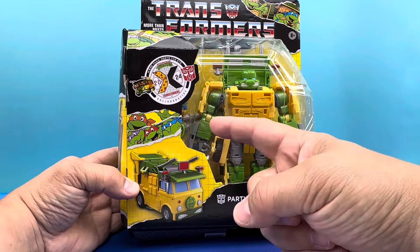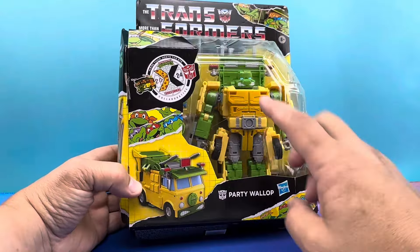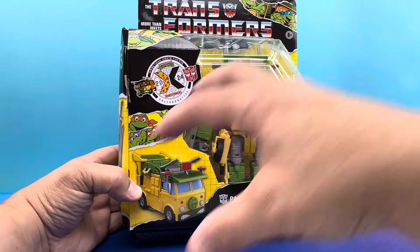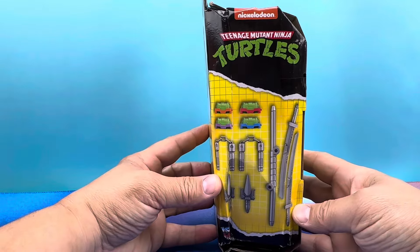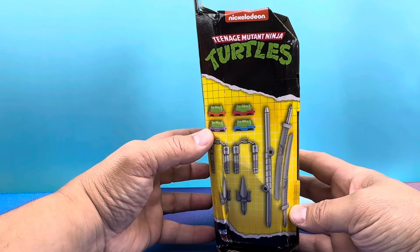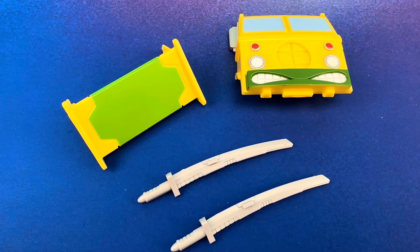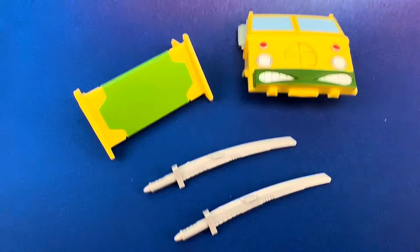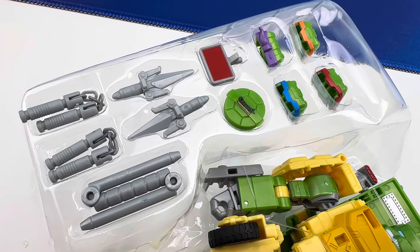So it's going to become the Turtle Van and it can make any of the four Ninja Turtles. So if you wanted to get four separately, you got to buy this times four. It comes with all the weapons for all the different Turtles and all the different masks. So if you want four of them, you got to buy it four times. Let's first check out the accessories — you got this stuff and then a whole bunch of this to make up all of your characters.